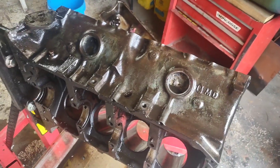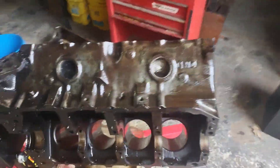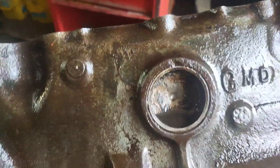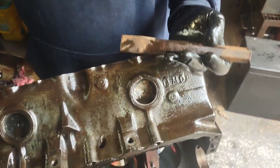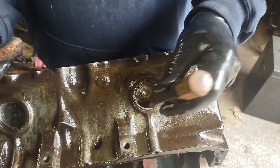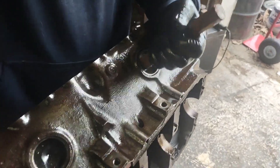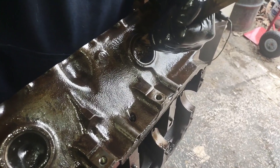Let's go ahead and pull these freeze plugs out. If you'll notice, these freeze plugs on this Pontiac motor are really thick compared to small block Ford or small block Chevy. What you want to do first is walk your chisel around on the outside of it to loosen it up a little bit, then you'll be able to drive it all the way through. All you're trying to do is shock it a little.